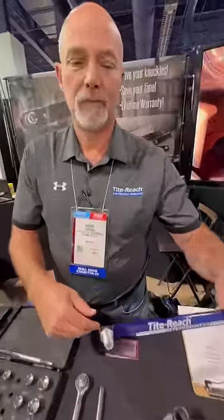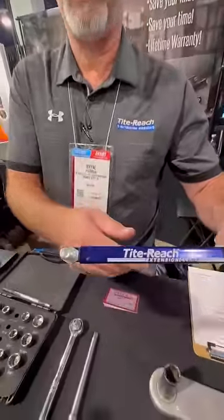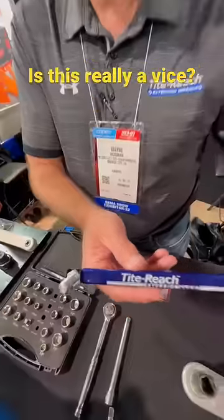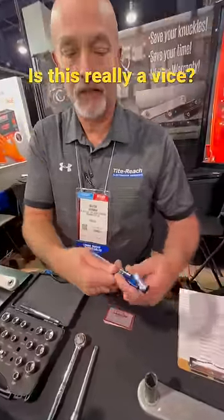All right, Wayne, you said this is the best deal in the show. Why? This is the best little deal in the show because it's a problem solver that everybody has. It's sold very well. It's basically a vise that is adjustable.